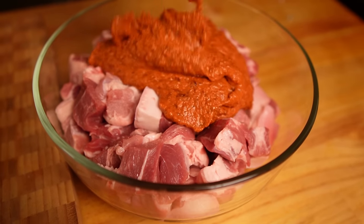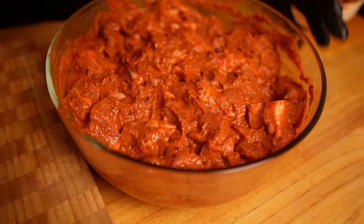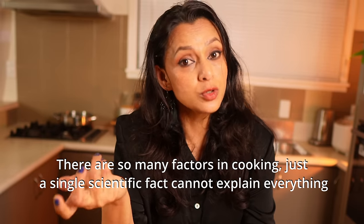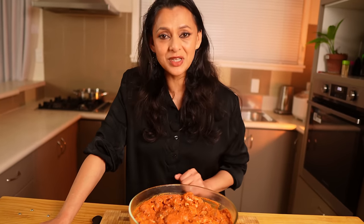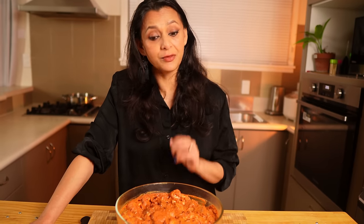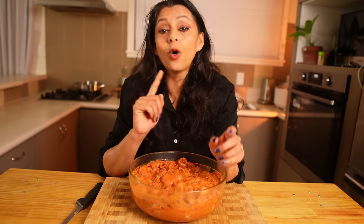Add the marinade and mix well. Make sure every piece gets nicely coated — because of the thick consistency, it's coating the meat properly. I will leave it in the fridge overnight. There is a thought that you should not marinate long with vinegar because the meat will lose moisture, but trust me, overnight works best for pork Vindaloo — it always comes out perfect. Don't marinate more than overnight or two days. If you don't have time, four to six hours is perfectly fine. It's very important to marinate for at least a few hours because that will help infuse the flavor and the vinegar will tenderize the meat. This is how it has been done traditionally — this marinade is basically a tenderizer and a preservative. That is the reason pork Vindaloo will always taste better the next day.